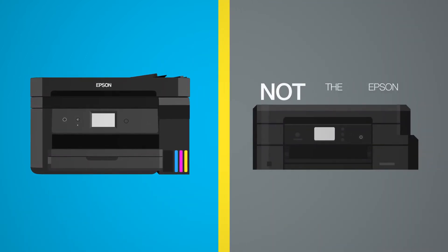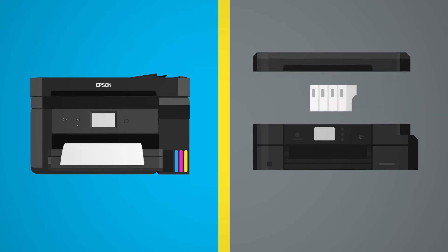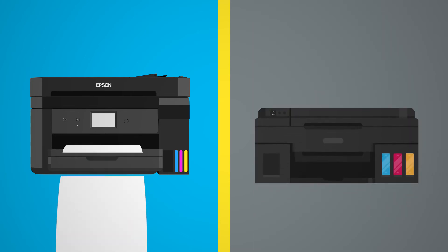This is not the Epson EcoTank SuperTank Printer. It claims to give you two years, but you'll have to change out cartridges as you go. Epson: no changing cartridges.